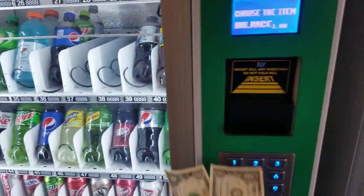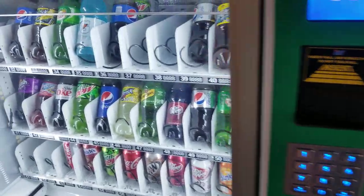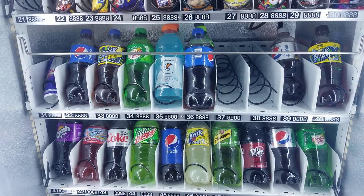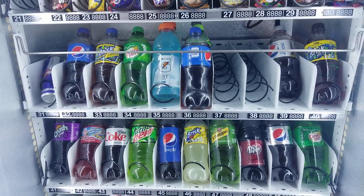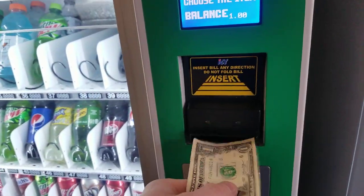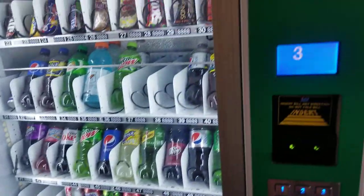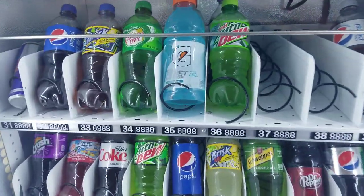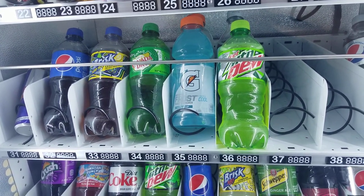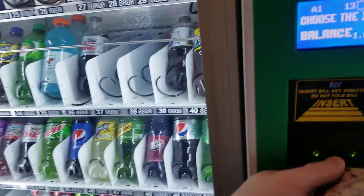Okay, that's one. One, two, three — we'll do a $5 bill.